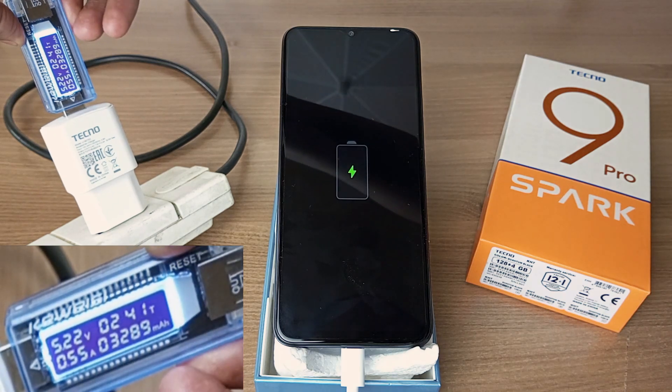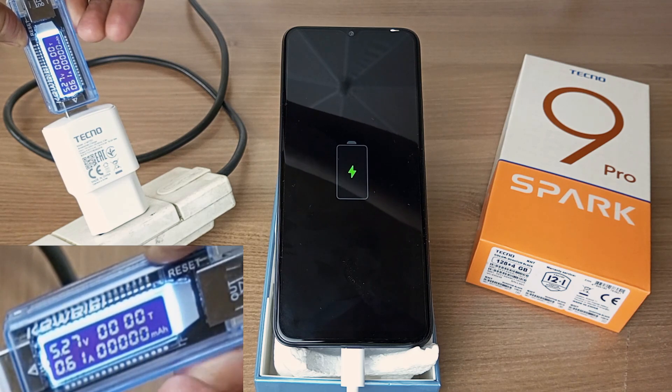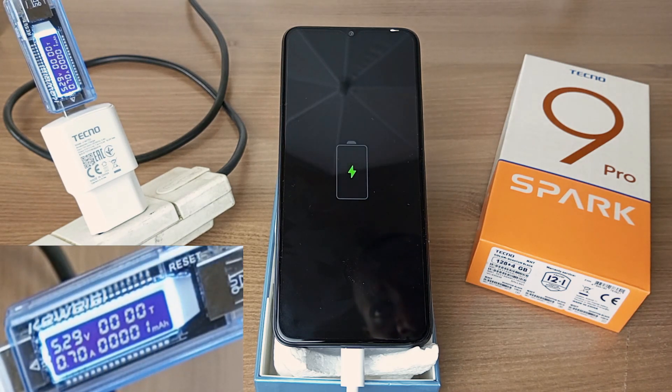It's now charging. Time to reset my meter. I will check the battery percentage every 5 minutes for the first 20 minutes and every 10 minutes after that.